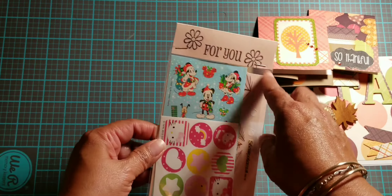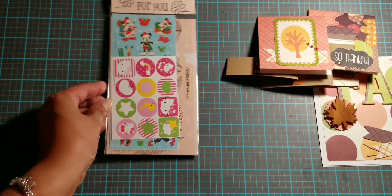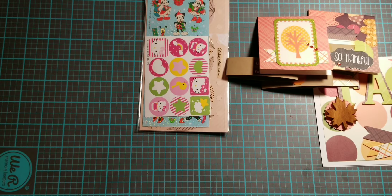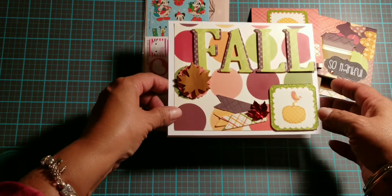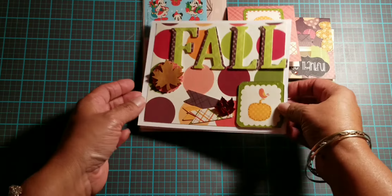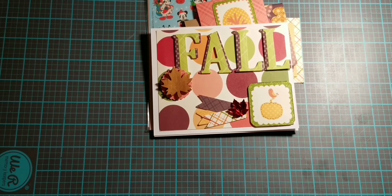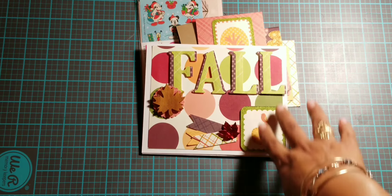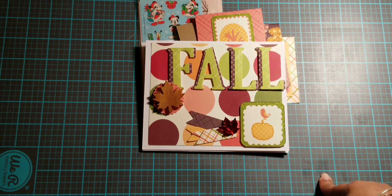I'll also send her some little stickers in the package, put my stamp and information on the back, and that is it! That is what I will be sending off to Christy. I hope she enjoys her card made with love — I made it with lots and lots of love. Thank you guys for tuning in and watching this video. I'll see you in the next video and I hope you all have a wonderful day. Bye!